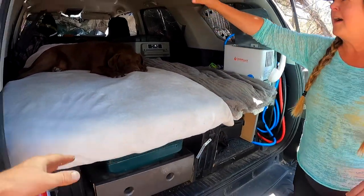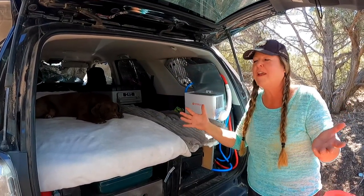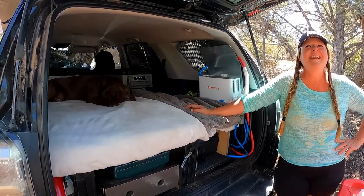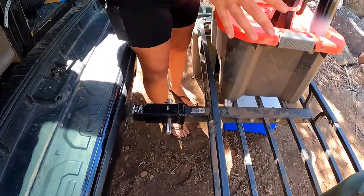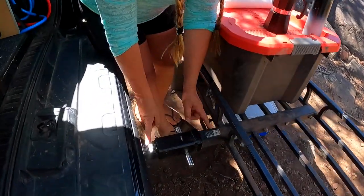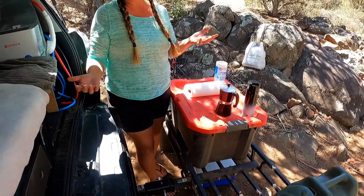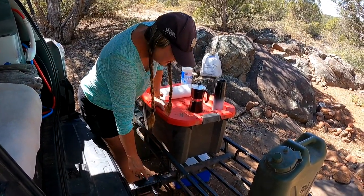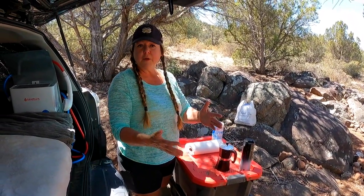I just use a memory foam. When I first started I had memory foam plus a blow-up mattress and I was up near the top and couldn't even turn over — you don't know that until you try it. Basically what I keep back here is the water and the kitchen tub and I strap them in. I bought this extension because without it I couldn't actually open the back without taking everything off — I didn't know that until I actually used it. That thing was about 50 bucks.